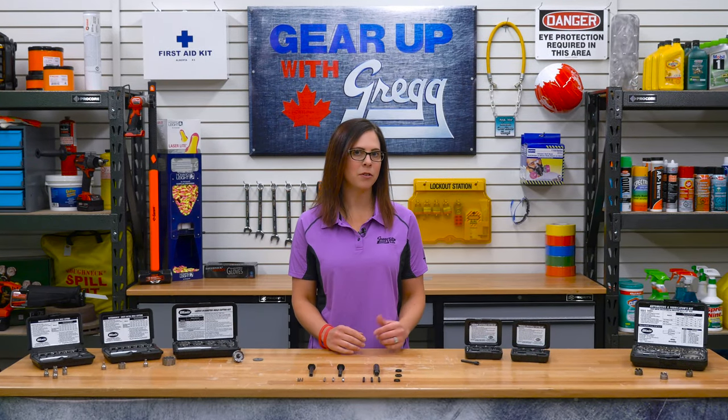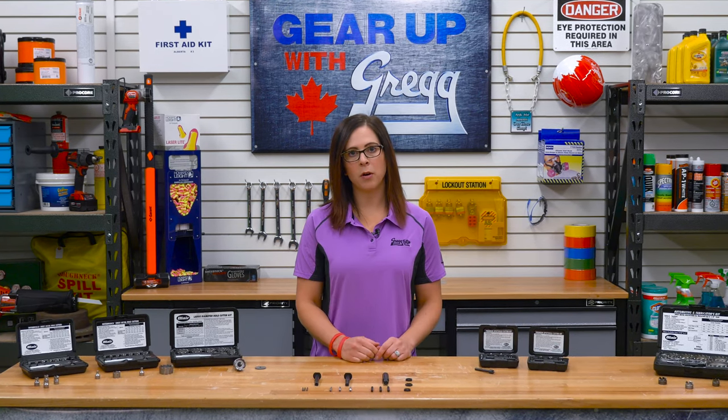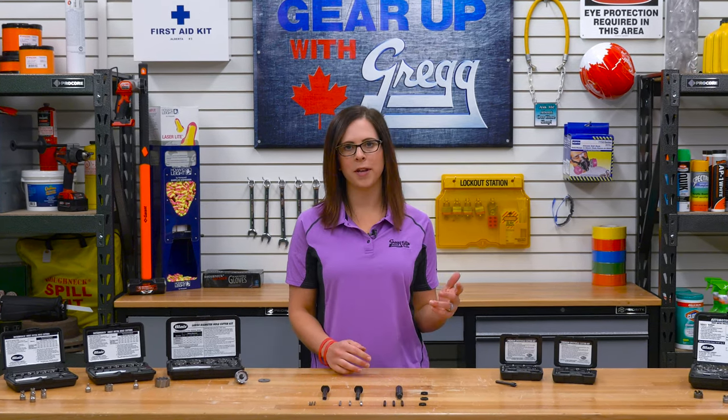Hello there! My name is Shauna and on today's episode of Gear Up with Greggs, we're going to be talking about how easy hole making can be with Blair's line of professional hole making equipment.